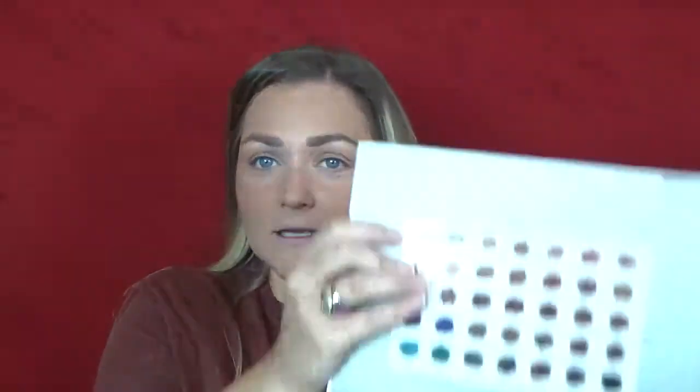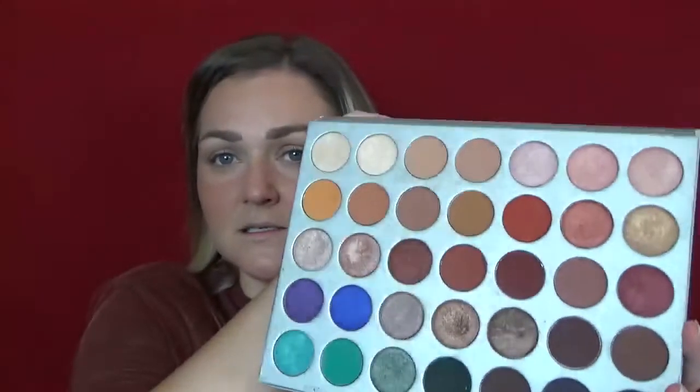Hey guys, welcome back to my channel. I'm Amy and today we're going to be doing a look with the Jaclyn Hill palette from Morphe. I'm sure you've seen it. What I was wanting to do today was probably a brown smoky eye because I haven't done one in a while and I just kind of feel like it.